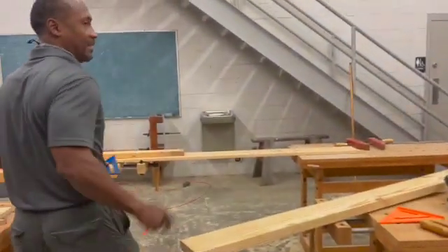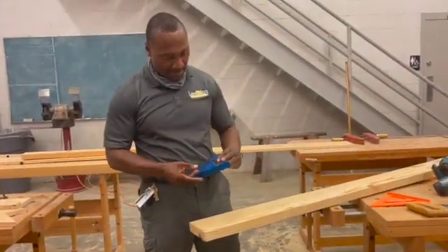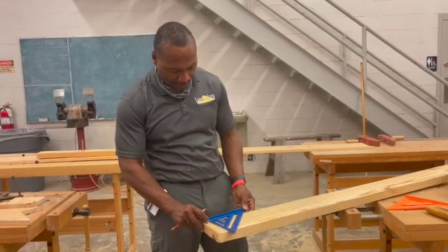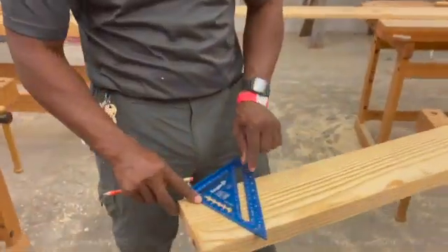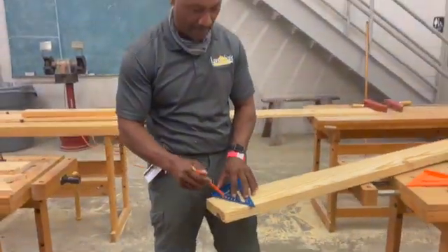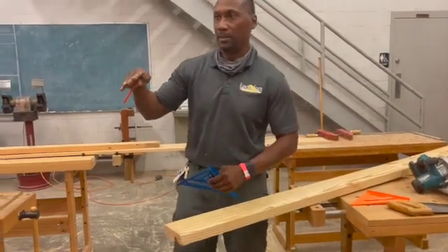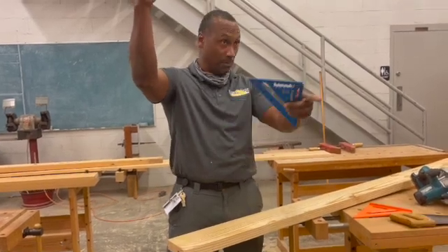Alright, first cut — we're going to make that end cut, that plumb cut. I'm going to come here and move the square all the way up to six. See, I've got that six right there. Once I get it that way, that's going to be that cut. If you go up, that's going to be the cut on the end — so once you put it up there, it's going to be plumb.